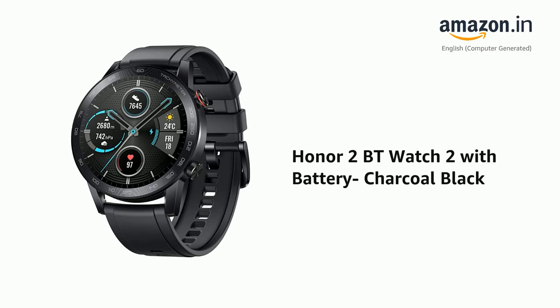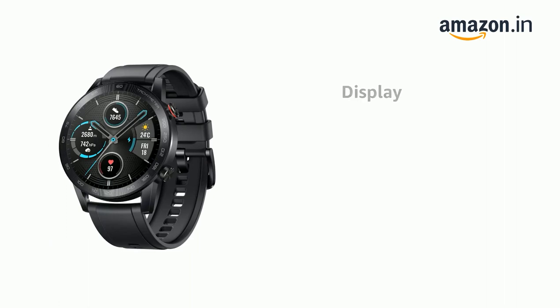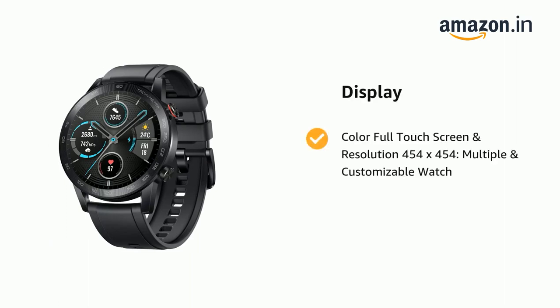Presenting the Honor 2 BT Watch 2 with Battery Charcoal Black. It comes with a colorful touchscreen and resolution 454 x 454, with multiple and customizable watch faces.